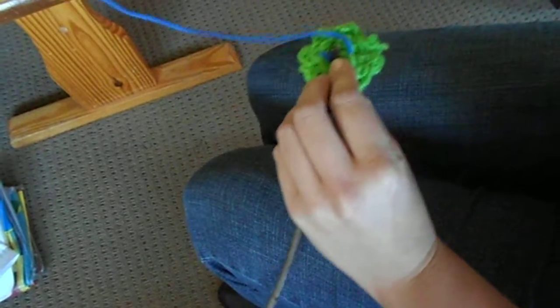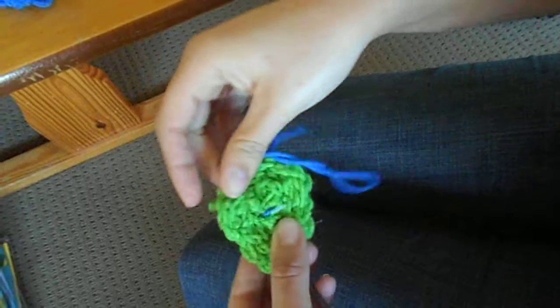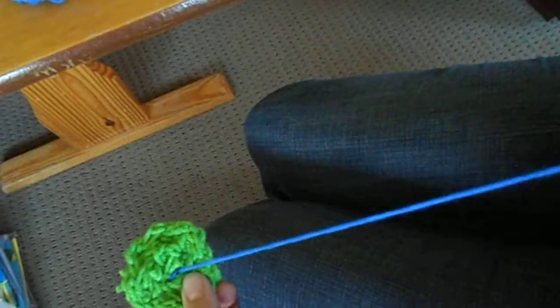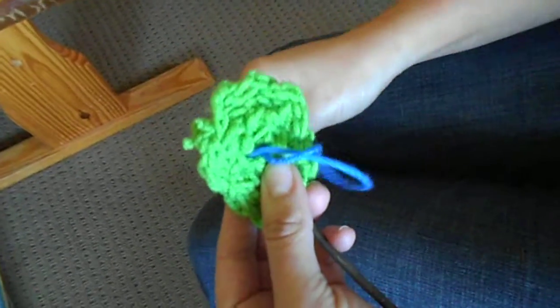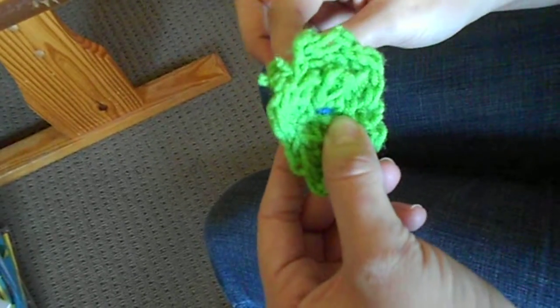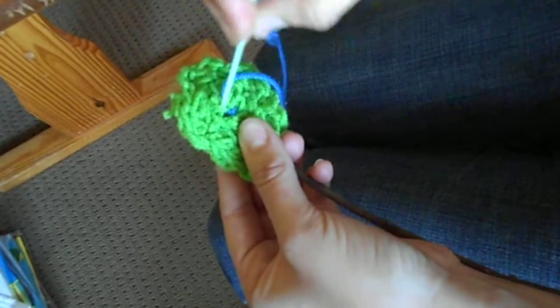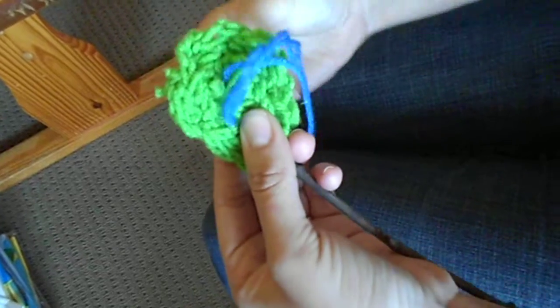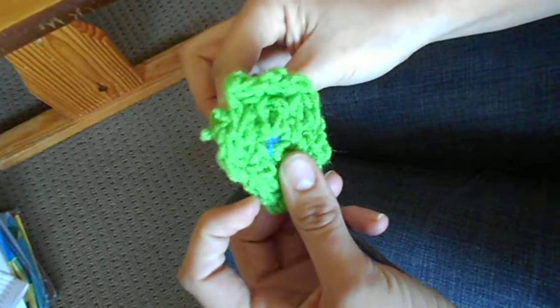Then you're going to wrap the yarn around the stick as you stick the needle back down the other side like that. So you're just going to keep doing that so that the spiral flower is secure on the stick, and also it makes sort of a center of the flower. I liked it when I made kind of an X shape with the yarn to make the center of the flower, which you'll just do like that.